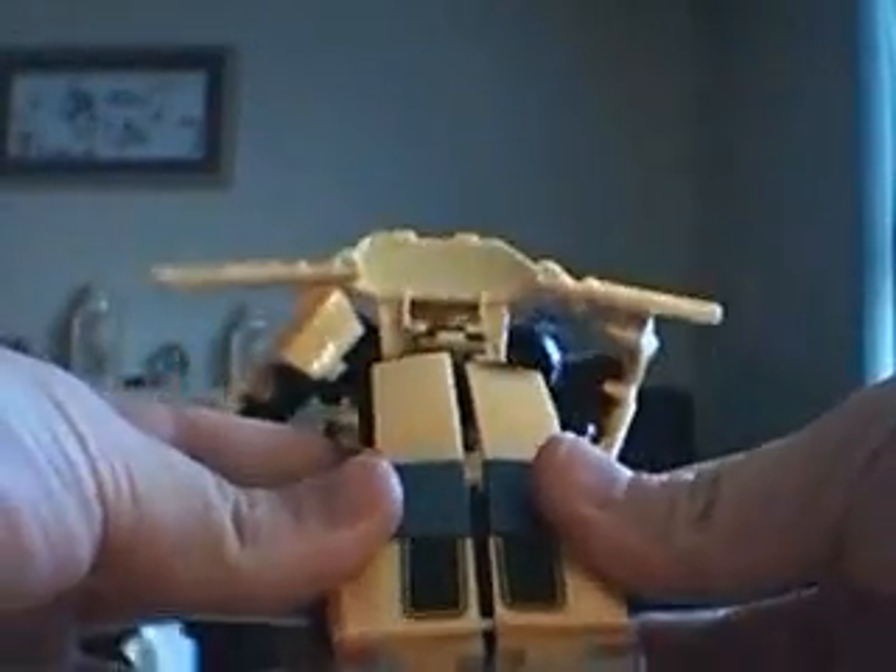Then you have the foot like this — go ahead and fold that right back up. Bring the two legs together and mesh them right into the pegs that are there, and you've got his back section ready to go. Real simple for that.